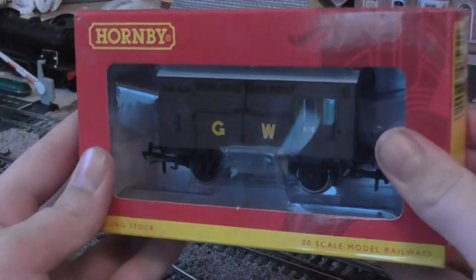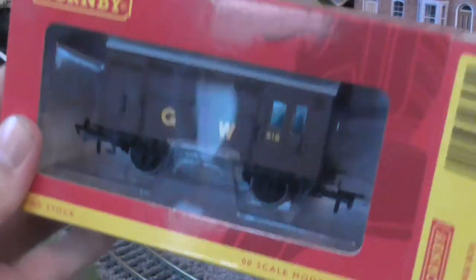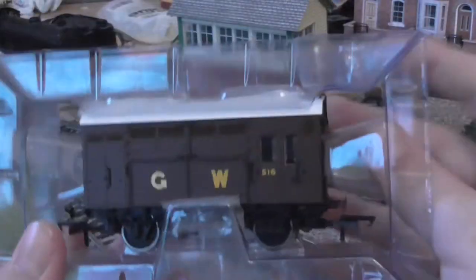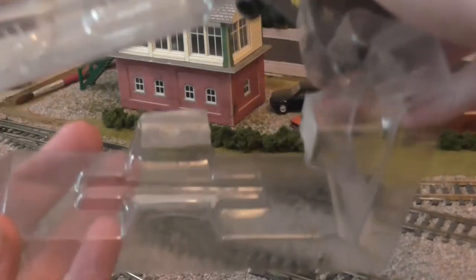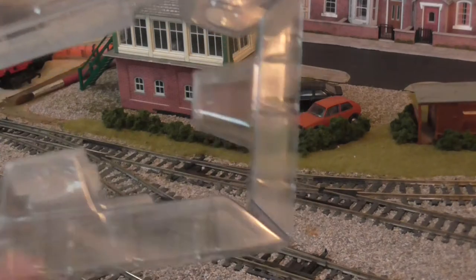This is the newer style of Hornby packaging, and it's similar to the later Bachmann stuff. It's very nice — you just pop open the tab and take out the model. It comes with a bit of plastic in there just to keep it safe. So that's very nice packaging.